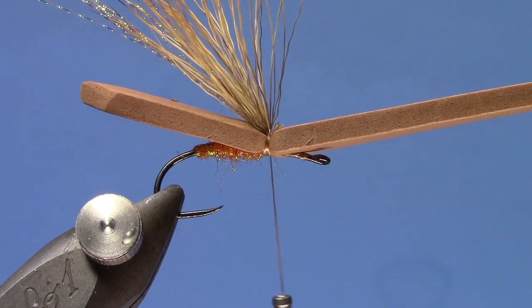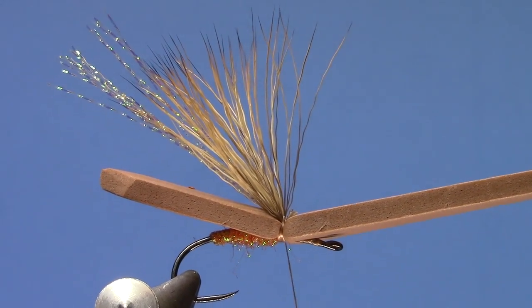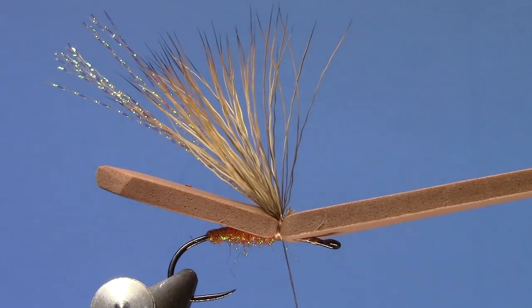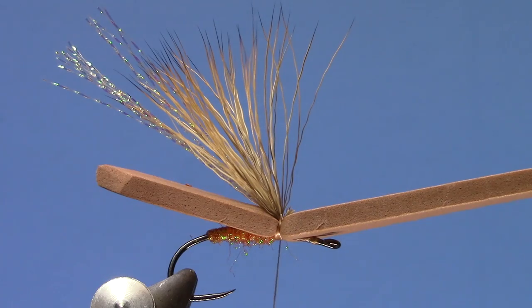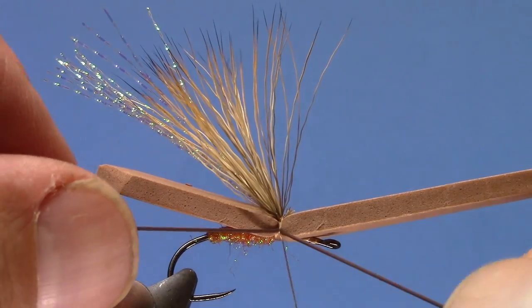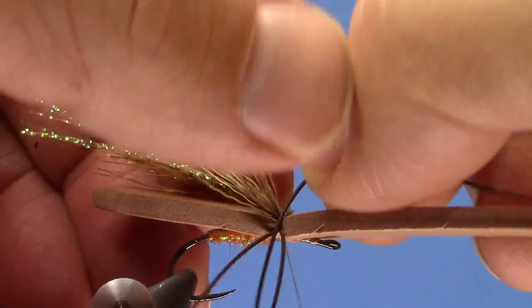Next we're going to tie in a set of legs. You can see we've got the crystal flash and the hair wing. Now we'll do our legs — I'm going to use brown fine round rubber. It has a lot of movement, and with the crane flies that movement was pretty critical. I'm tying one on the near side, then one on the far side.